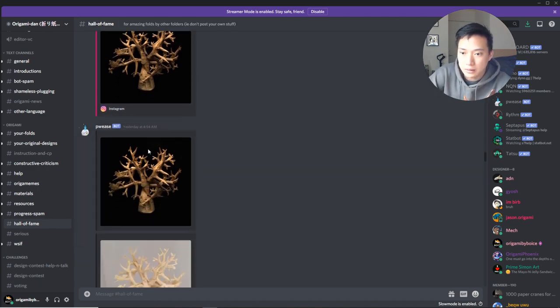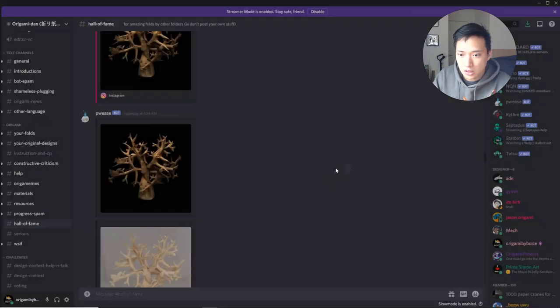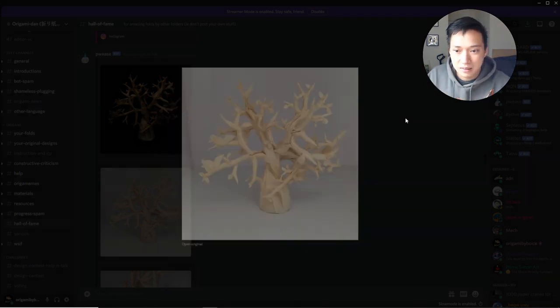I've seen this fold before but Paper Forger just posted it on Instagram. This is designed by Paper Forger, a super talented folder from Australia, and it was a submission for one of the origami competitions. It's a tree but super detailed — you've got birds, leaves, branches of various lengths, very nicely shaped. You can see a lot of clean edges that just look naturally like tree branches, with thicker parts, spiky, really sharp. This is one of my favorite tree models out there.